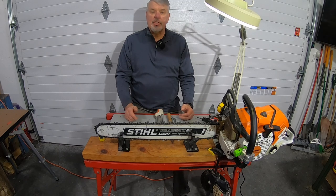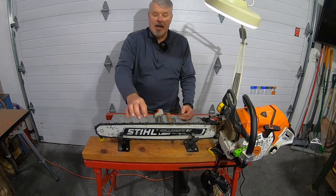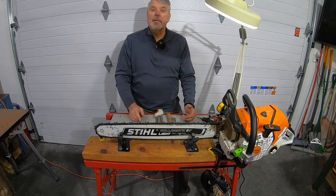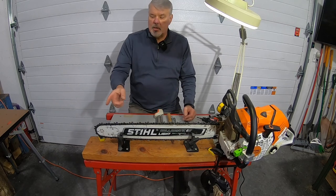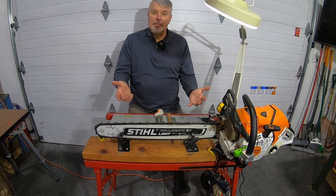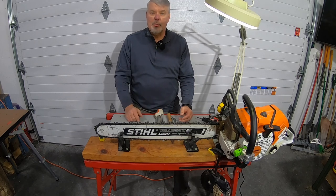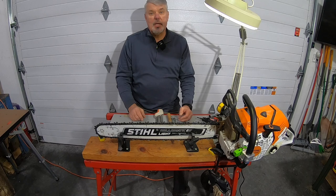Naturally, I can only use this saw holder when I have a chainsaw that has the bar mounted on it and the chain on top of that. Otherwise I can't do anything. Let me show you how you can sharpen your chain without having the engine or the bar on this. So if you have a second chain that you have to sharpen and it's not on the engine or not on the chainsaw, let me show you how you can do that. This next method may save you some time if you have extra chains that are not mounted on your saw.